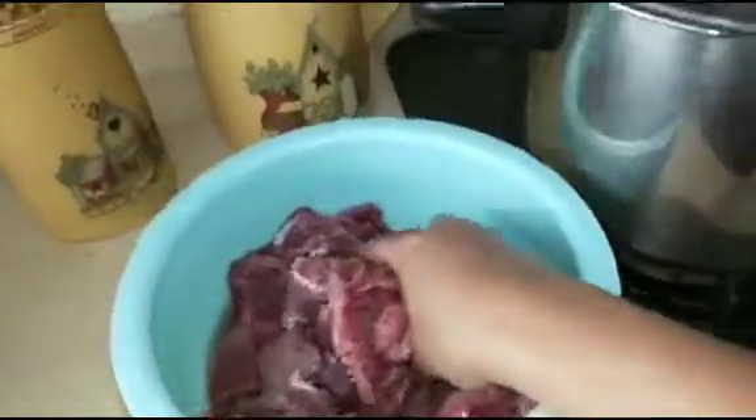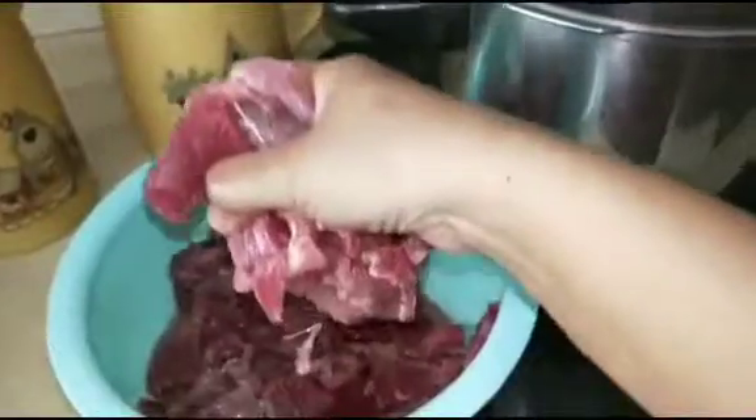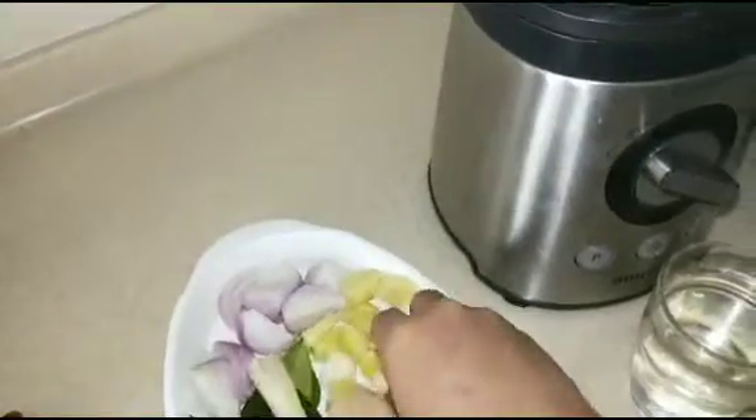Oke kita mulai memasak. Ini daging yang sudah saya iris-iris tadi, kemudian kita rebus terlebih dahulu ya, airnya jangan dibuang nanti buat kaldunya. Kita empukkan dulu dagingnya, kemudian kita haluskan bawang putih, bawang merah, sama jahenya ya.